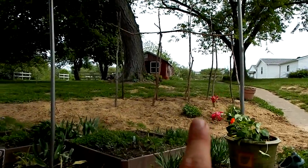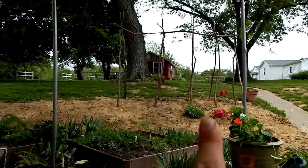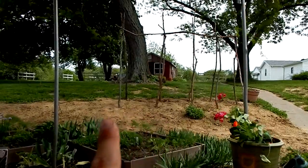Behind this pelargonium are two of my mints already planted, and I'll probably place one here and there. So that's what I'm going to be doing today. I might do some other stuff depending on the time, but that's what I'll do.